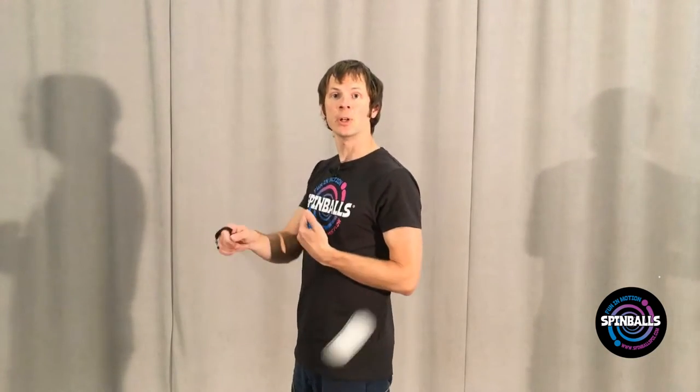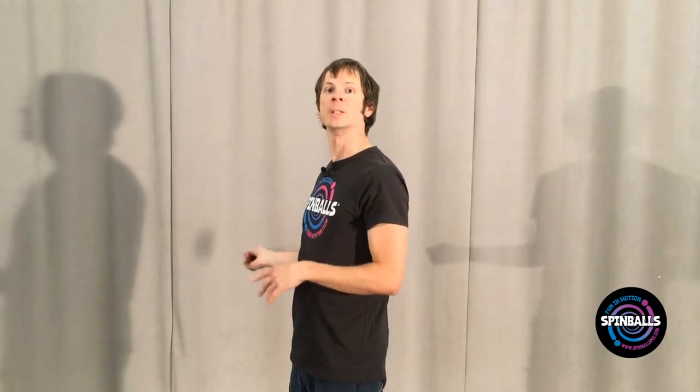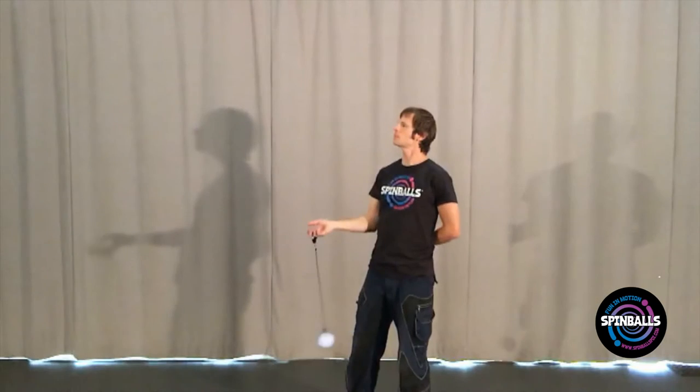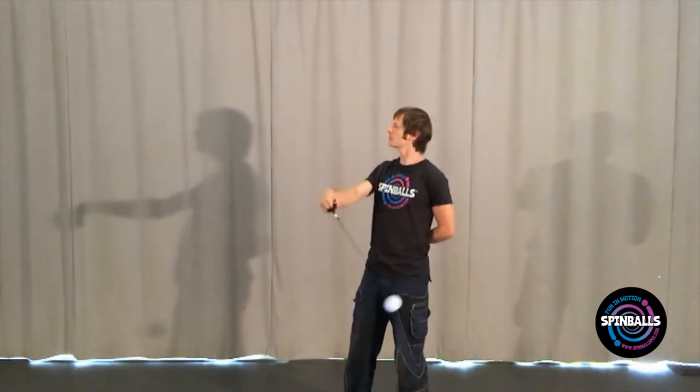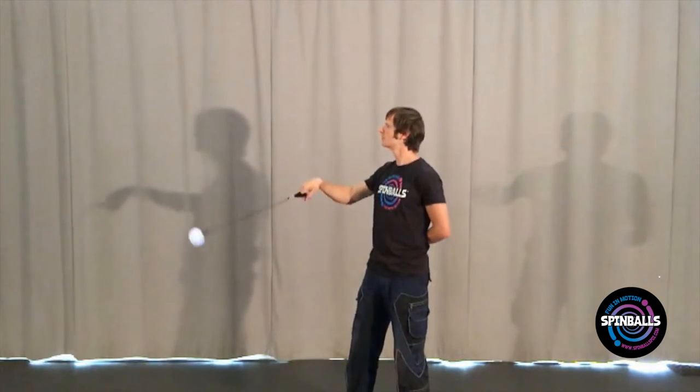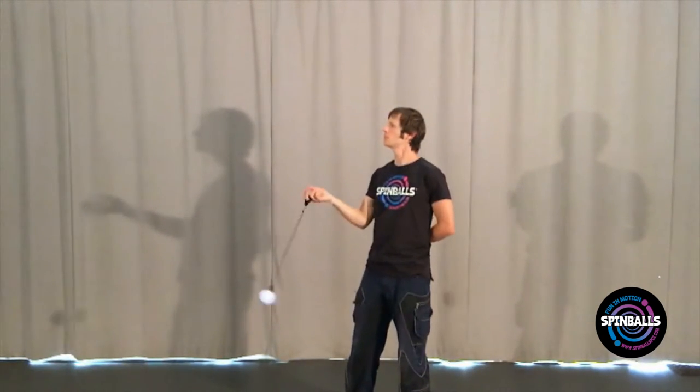Try to switch back and forth only when the poi is pointed away from you. You can also try performing tic-tacs in reverse. This will involve the poi coming down when it passes by your shoulder and up when it's pointed away from you. This takes a little bit of adjustment, but the transition should be exactly the same. Switch the side of your body the poi is on when it's pointed farthest away from you. And of course, you should learn this with both hands.